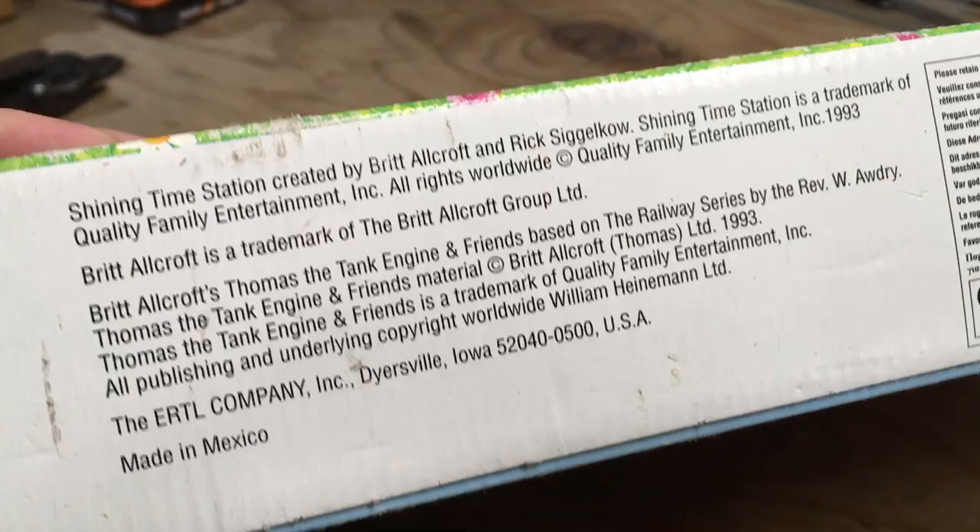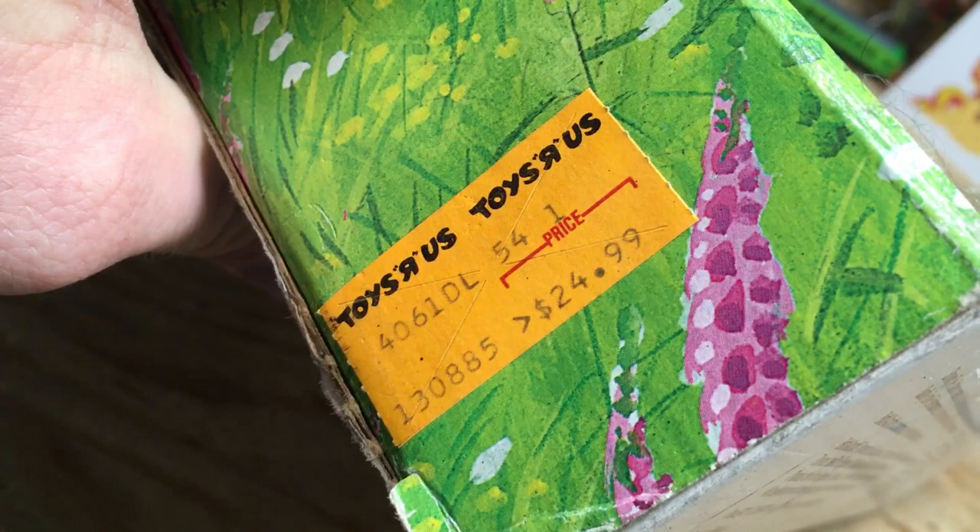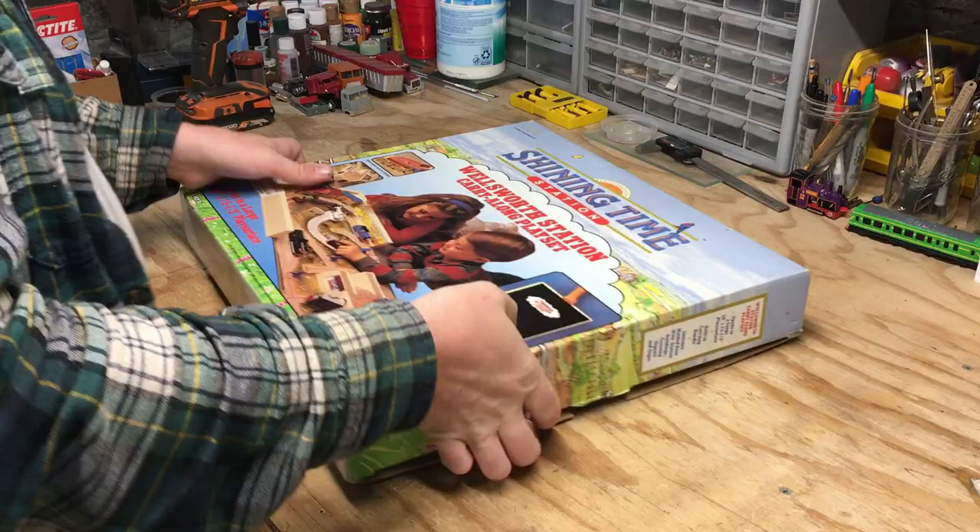I'm not 100% sure on the release date. Of interest, I do notice on the side of the box there's actually a price tag for Toys R Us. And apparently at the time this set was $24.99 from there.